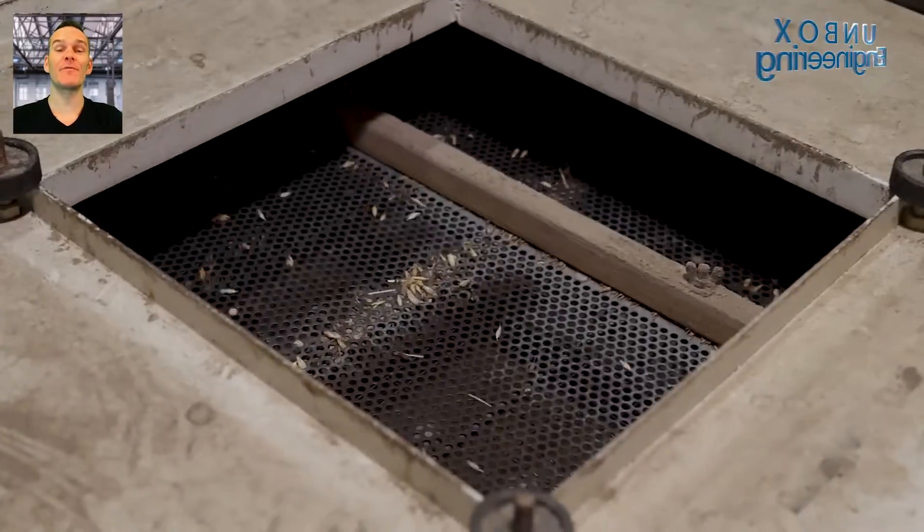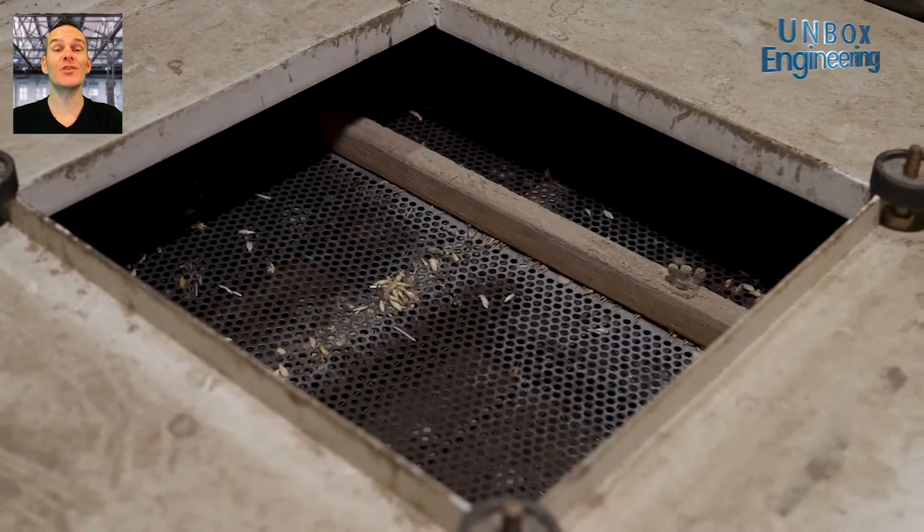Also, cleaning is performed here inside the machine, to remove any stray wheat ears.